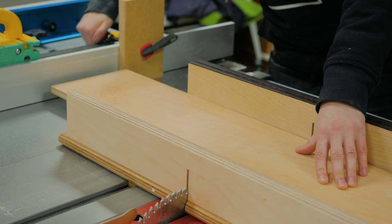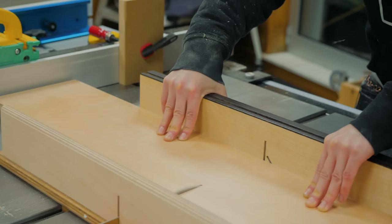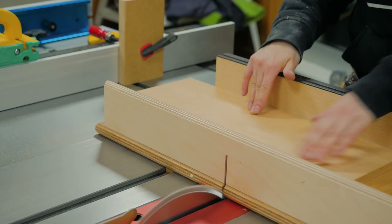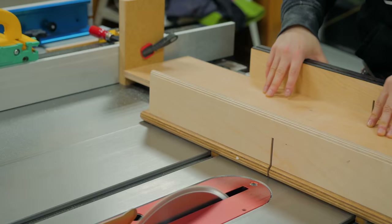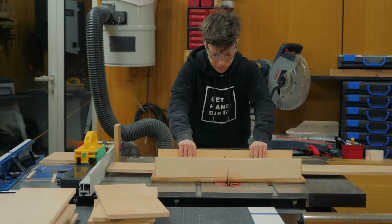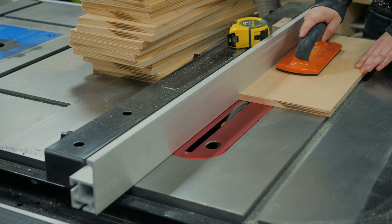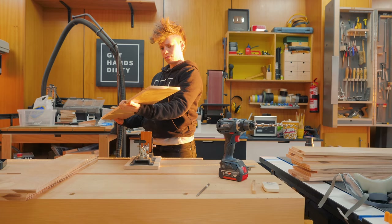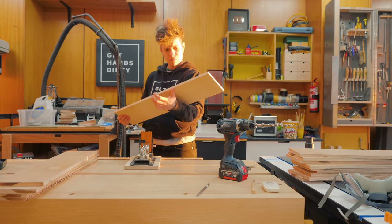I clamped a scrap piece to the table saw fence to work as a stop block so that all pieces come out exactly the same length. The grooves to receive the bottom panels were made at the table saw using a dado blade set. Here I was picking the worst looking faces to be positioned towards the back of the wardrobe and the front where a false front will be attached. I then drilled a bunch of pocket holes.